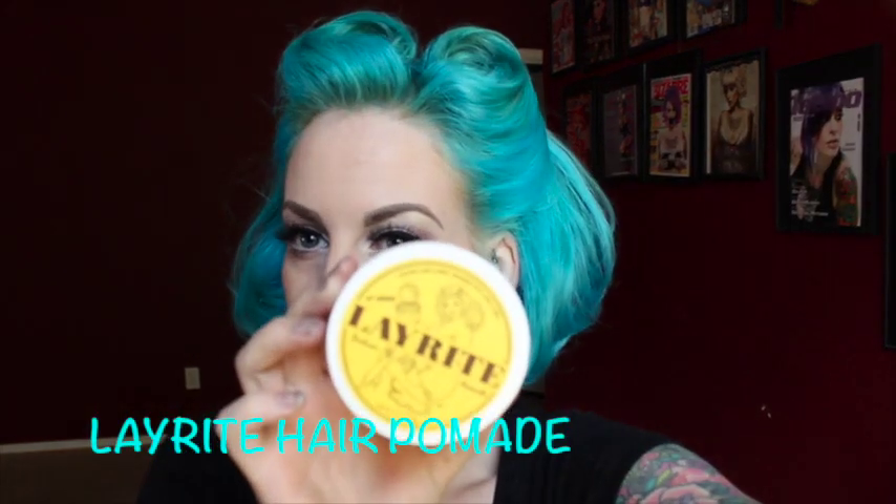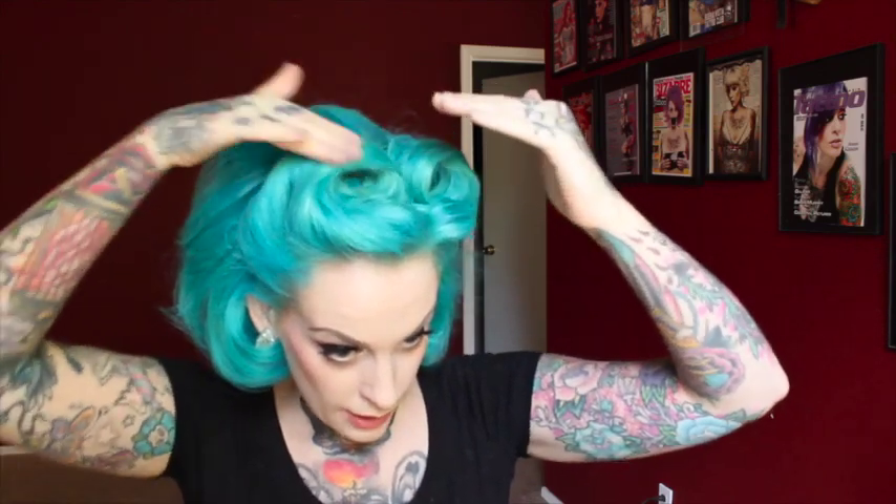And then finally, as a finishing touch, I'm just going to grab some Layrite Hair Pomade. You guys know hair pomade isn't just for the dudes — we can use it too. It's really great for smoothing out all those little wispy runaway hairs. Just take a tiny bit on your fingers, make sure it's nice and soft, and then use it on your victory rolls. It'll get all those little wispy loose hairs to stick in the right place. This is also a high-sheen pomade, so it's going to give you that nice shiny, healthy hair look too.